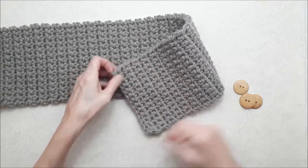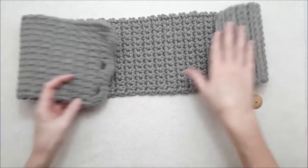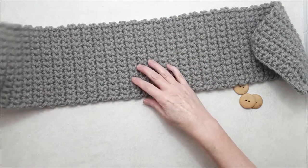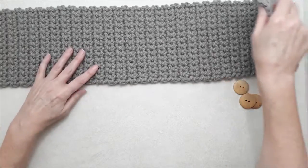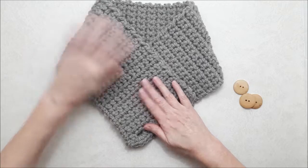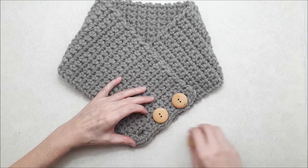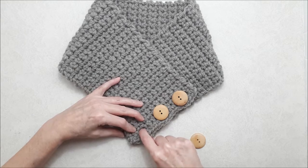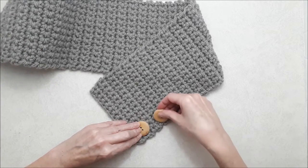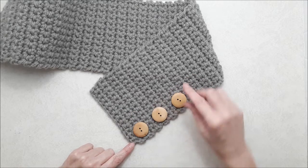You can use a hand steamer to steam the fabric before the next step. Lay it out with the top side of your buttonhole facing down — this is your wrong side of fabric. Bring this side over and then that side over, and place your buttons using an erasable fabric marker to mark the spots. Then sew your buttons along that edge where the marks are.